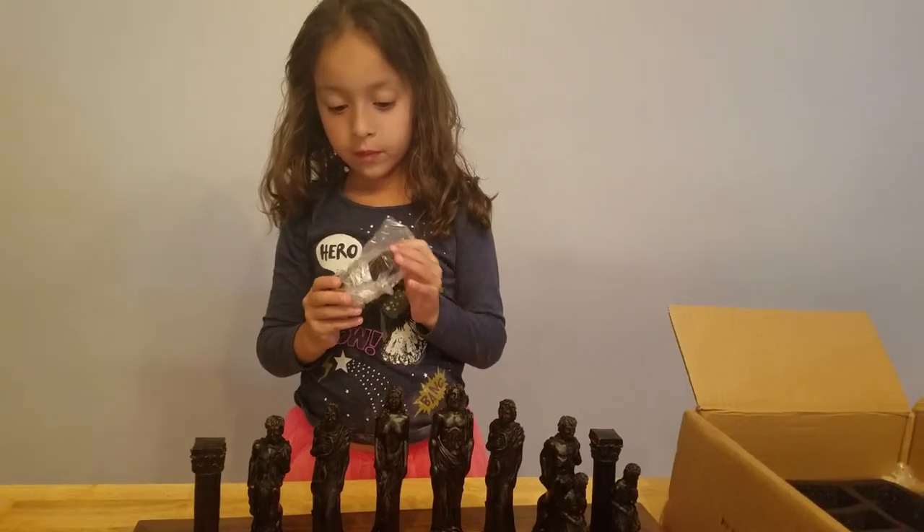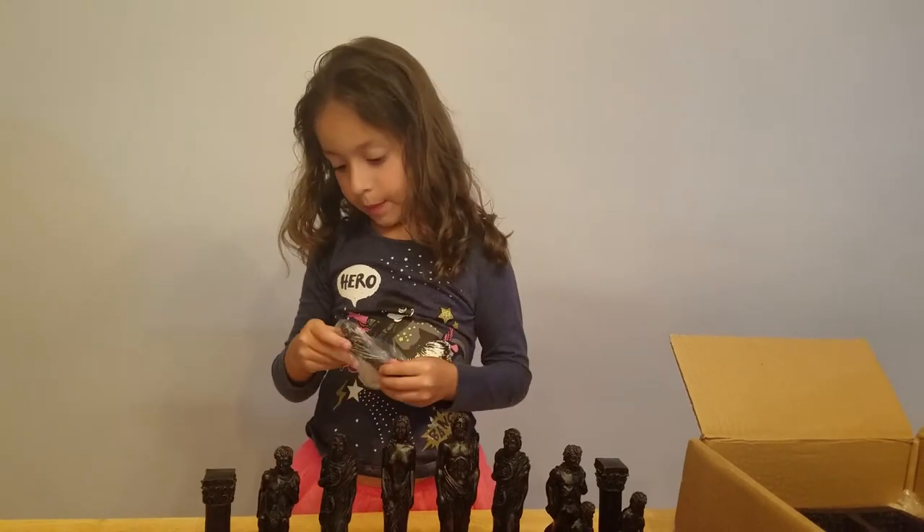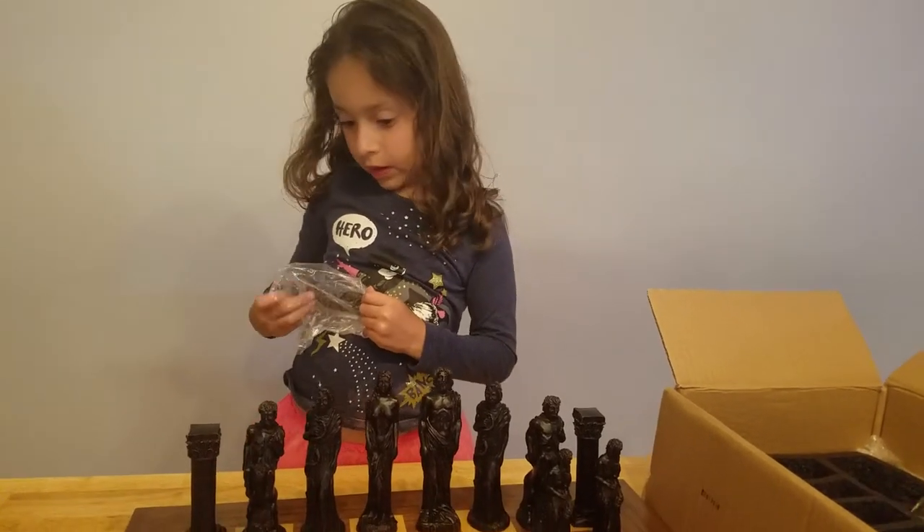What about Katerina? You think maybe you can invite her for a game of chess? Yep. That would be fun, wouldn't it? She loves to play chess too.